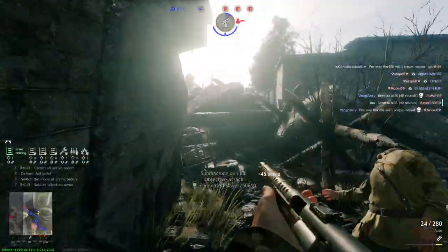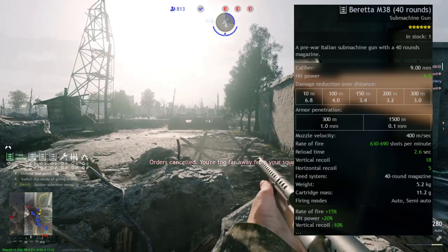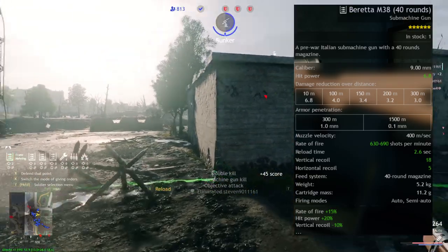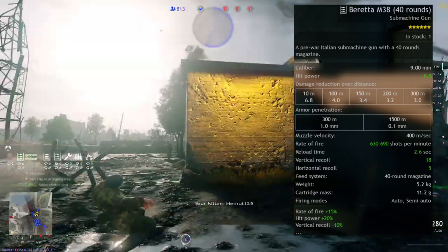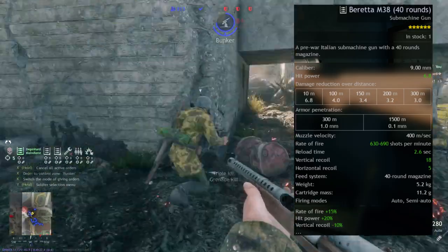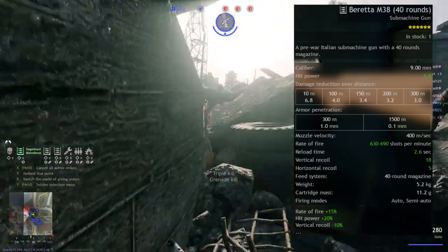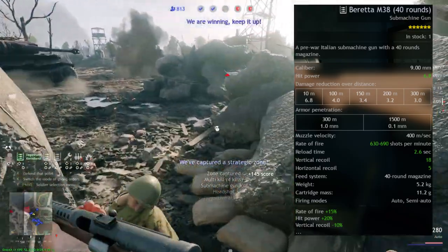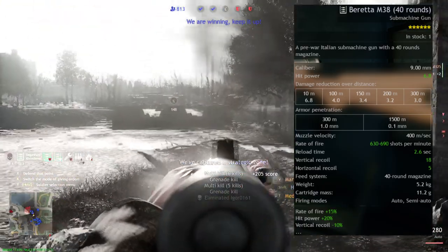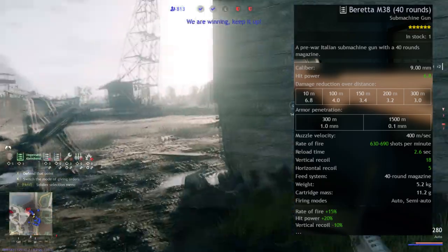For the six-star version, it retains 9mm caliber but has an improved hip power of 6.8, damage reduction over time of 6.8 at 10 meters, 4 at 100 meters, 3.4 at 150 meters, 3.2 at 200 meters, and 3 at 300 meters. Muzzle velocity remains 400 meters per second, rate of fire increases to 630–690 rounds per minute, reload time improves to 2.6 seconds, vertical recoil 18, horizontal recoil 5, same 40-round magazine, 5.2kg weight, 11.2g cartridge mass, and auto and semi-auto firing modes.